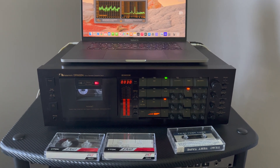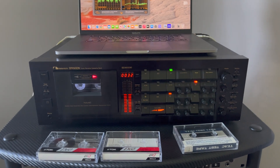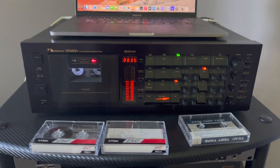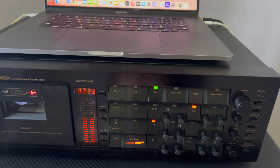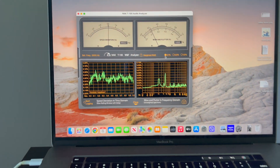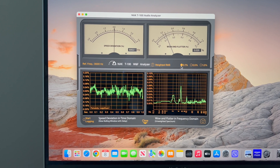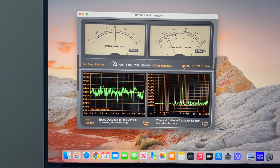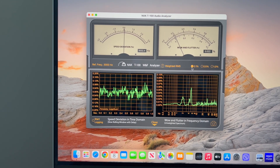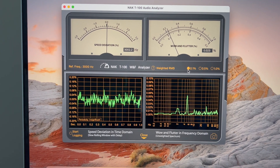Hey guys. I'm currently recording frequency tapes for myself using a Nakamichi Dragon which I perfectly restored. I just checked it while on flutter using this TIC test tape, and it gave me 0.022. Here is a recorded tape and it gives 0.02425 weighted — pretty cool results. I didn't expect it to be even lower at 0.022.